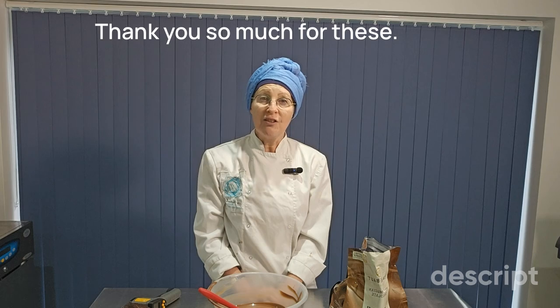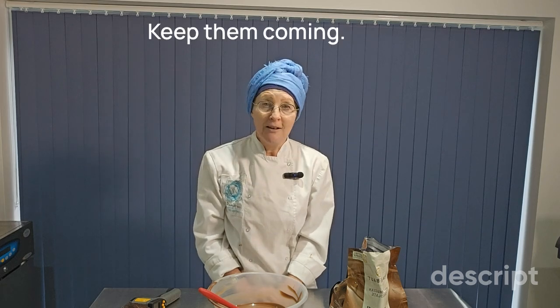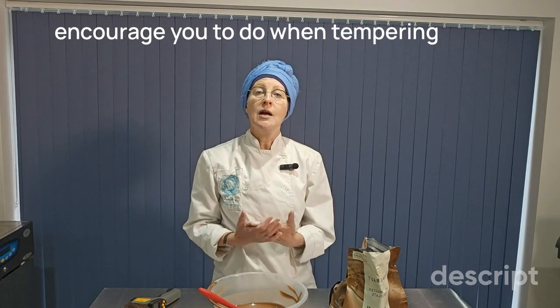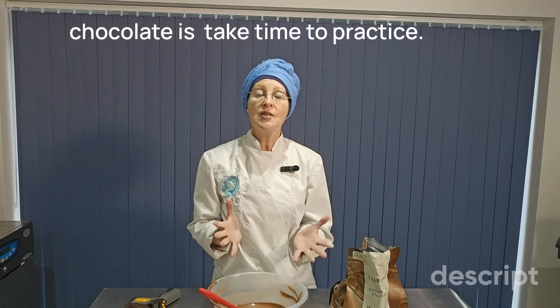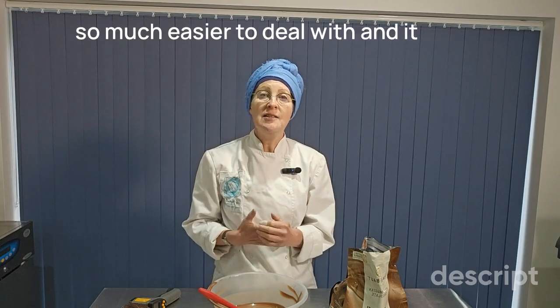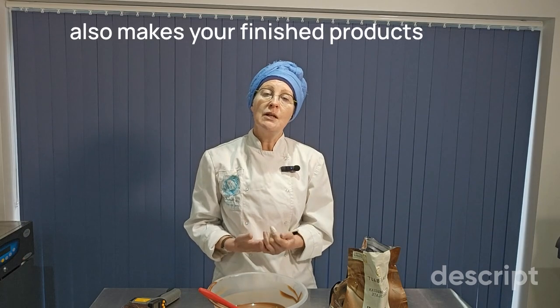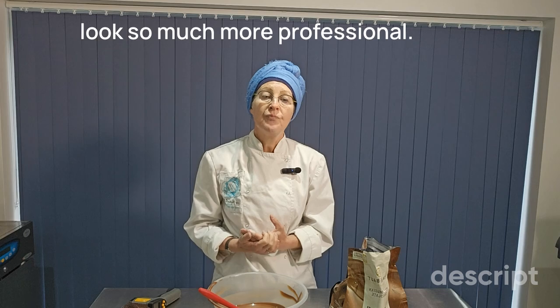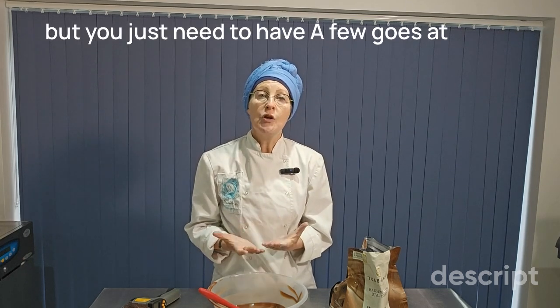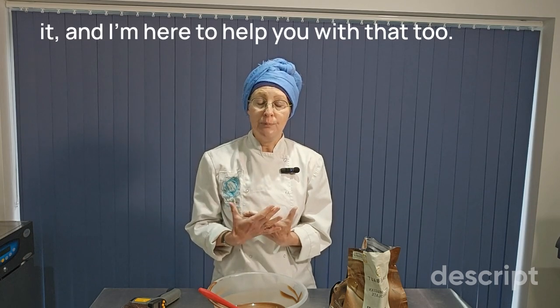Thank you so much for these — they have been brilliant, keep them coming. So the first thing that I would encourage you to do when tempering chocolate is take time to practice. Correctly tempered chocolate is so much easier to deal with, and it also makes your finished products look so much more professional. It is something that you will get right, but you just need to have a few goes at it, and I'm here to help you with that too.